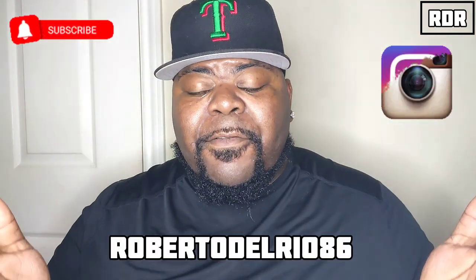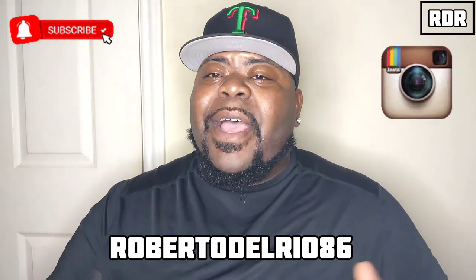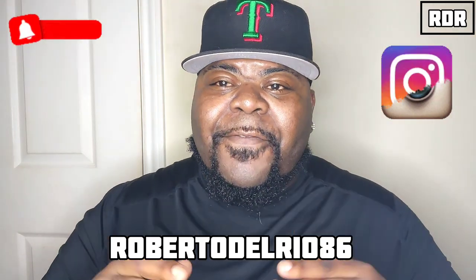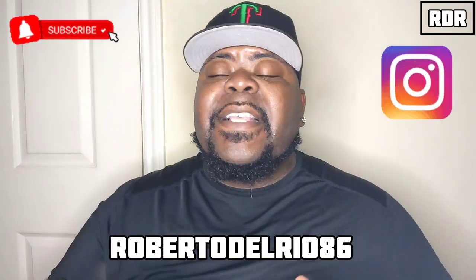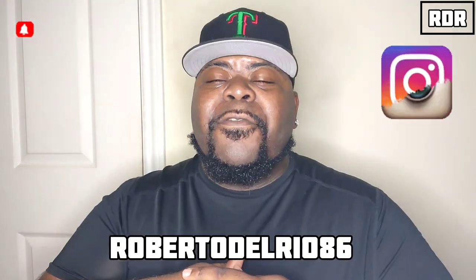If this is your first time coming to RDR Food Reviews, I am your host Roberto Del Rio. I do a variety of videos like mukbangs and soon-to-be food vlog videos. If you like what you see, please hit that subscribe button next to the notification bell so you can get the latest and greatest RDR Food Reviews.